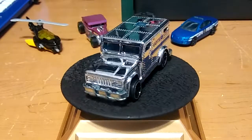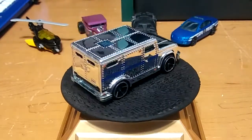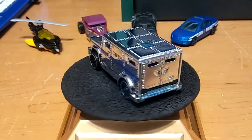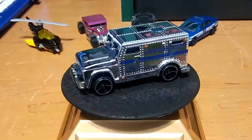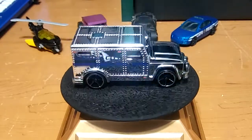Next we got the Gotham City armored truck transport — really cool, really nice armored truck. I do have another one of these in red and black like a red and black camo, but this one looks so badass with the chrome all over it. It just looks awesome, so I'm super glad to add this to my collection.